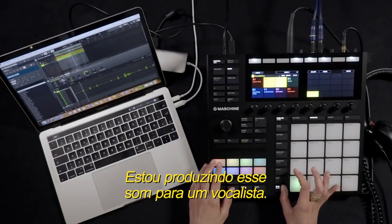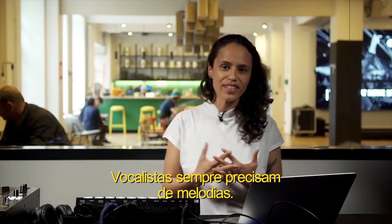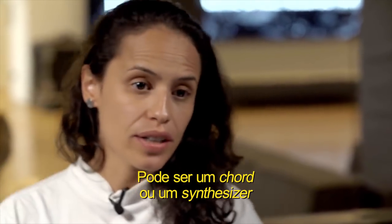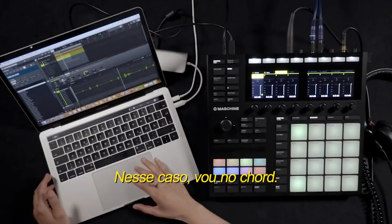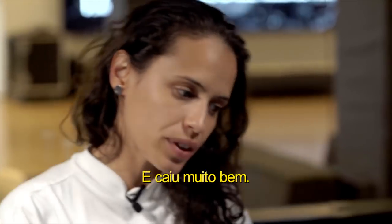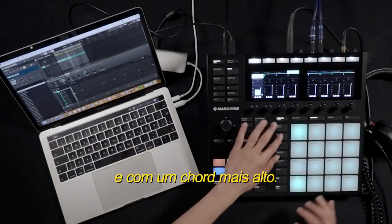I'm building this song for a singer. Singers always need melodies — could be a chord or synthesizer. In this case, I want to go for a chord. We have a very heavy bass and it's pretty proper, so for this song I want to try to get something more dreamy with some higher chords.